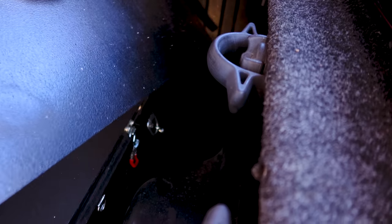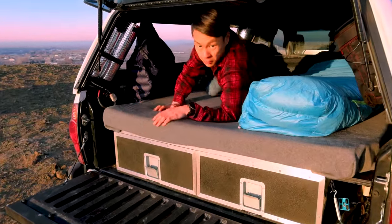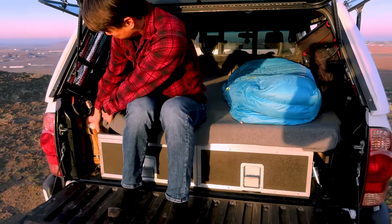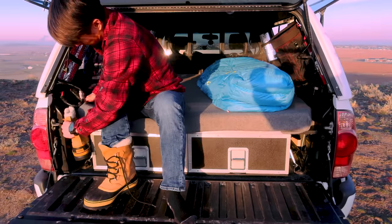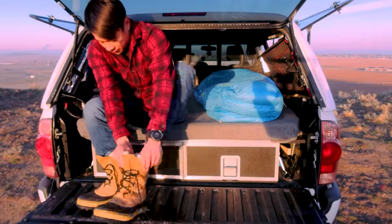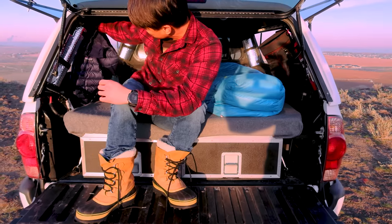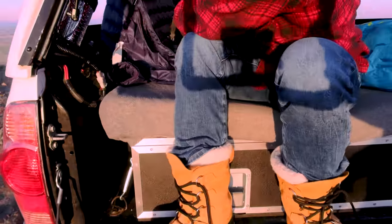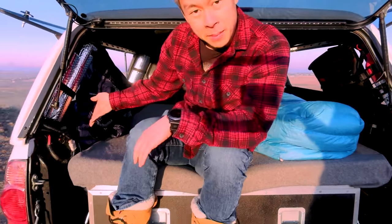We also have a secret storage compartment. This is my bedroom. And when I'm ready to get up in the morning, I come over to my mudroom on this side. This is the reason why I didn't do a full-width platform — just for a nice spot in here to hang up my jackets so they can drip, and put my boots in here. I like to call that my mudroom.